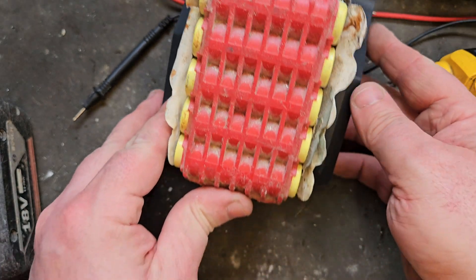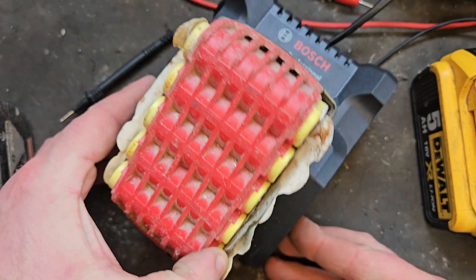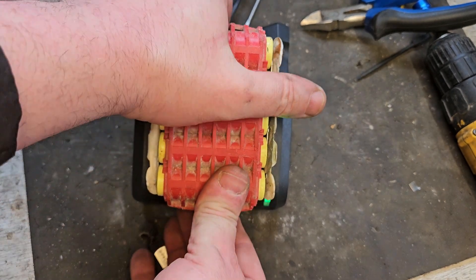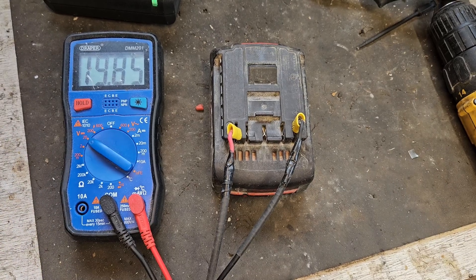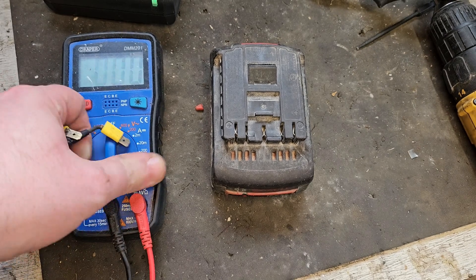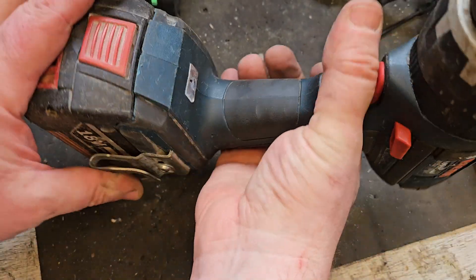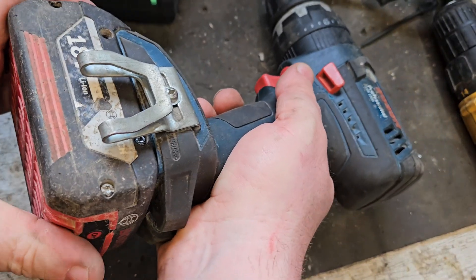It is charging now, so we'll leave it a little while and see if it continues to charge — you can see that flashing light there. This is taking a full charge now, so I'll put it back together. Testing the voltage confirms it's taking a full charge, the maximum the battery is able to take. We'll try it on the drill now — and we get nothing. So that one's a fail.